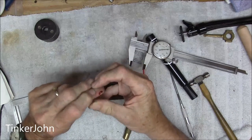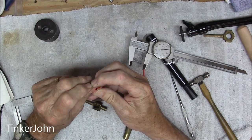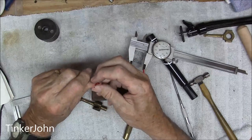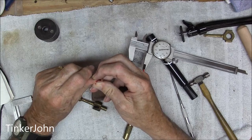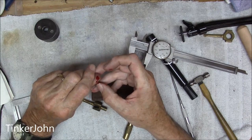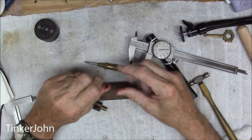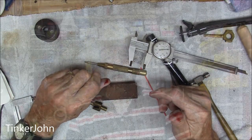I just punched that punch right in my thumb. Goodness gracious, that is not good at all. Okay, we're going to wrap this one up. Sorry for the blood, guys. I'm going to go in there and get a band-aid. Safety first in the shop — I should have known better than doing that. I'm going to be back out in the next video.